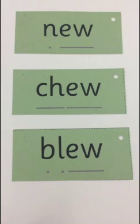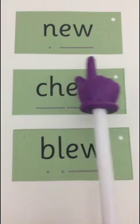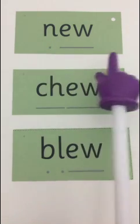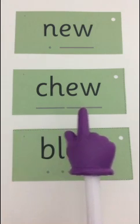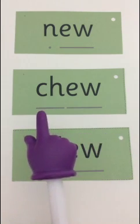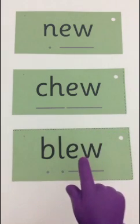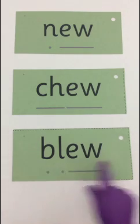Now we're going to read our green words with the ew sound. Special friend, Fred talk, say the word. Special friend: ew. Fred talk: N-ew - New. Special friend: ew. Ch and ew. Fred talk: Ch-ew - Chew. Special friend: ew. Fred talk: B-L-ew - Blue.